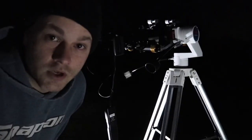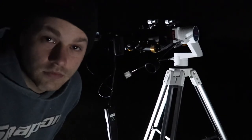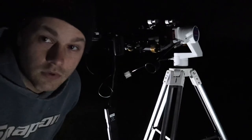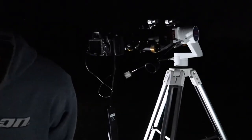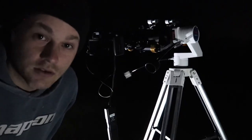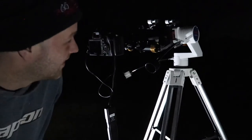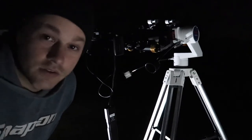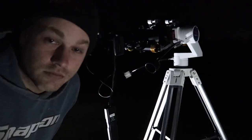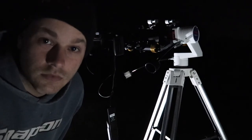Tonight we're going to be using the William Optics Xenostar 110 triplet. We're going to be using the Vixen Porta 2 Alt Azimuth mount. Looks like we got a nice full moon out — let's do this.